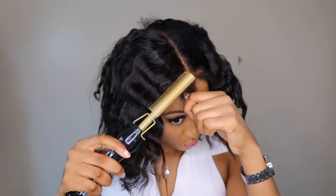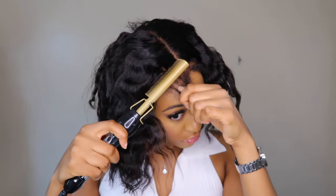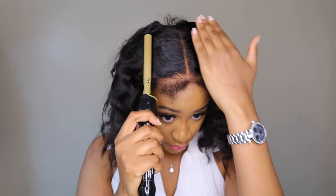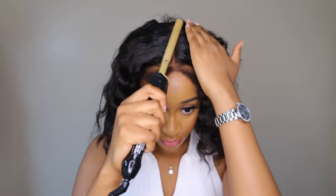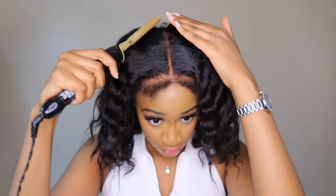The texture of this hair is a yaki straight — not kinky straight — because it didn't feel silky or kinky, it felt more like a yaki texture. The thing with yaki textures is if you're not used to it, you might think it's synthetic hair, but it's actually human hair.